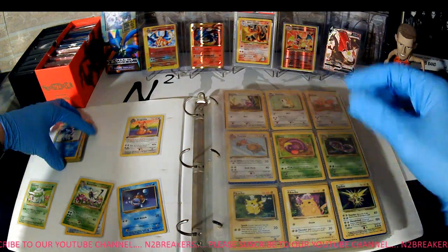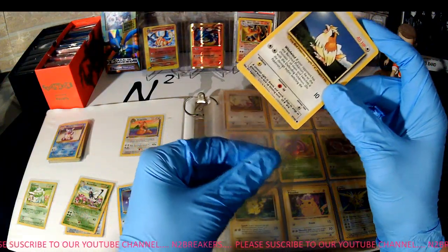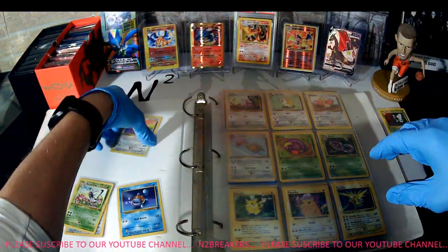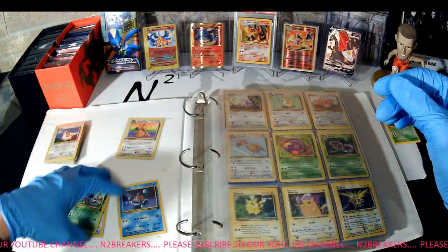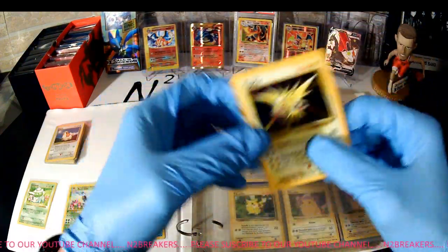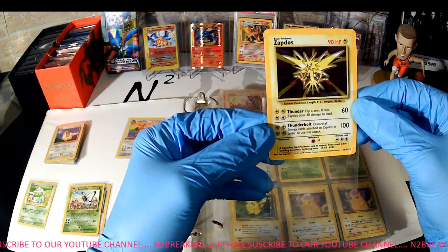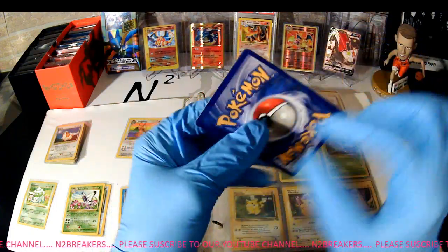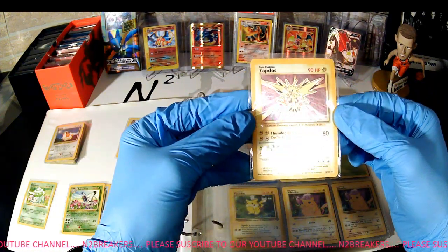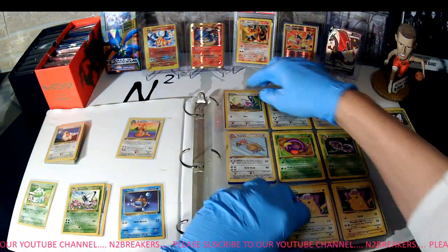Pidgey, Base Set Pidgey — two of those. Oh — please be holographic. Oh, look at that, that's beautiful! Zapdos, Base Set holographic. And that one is pretty well taken care of — back looks great, a little tiny fleck of white, a little off-centered, but good shape card there. That's our second holographic from the Base Set.